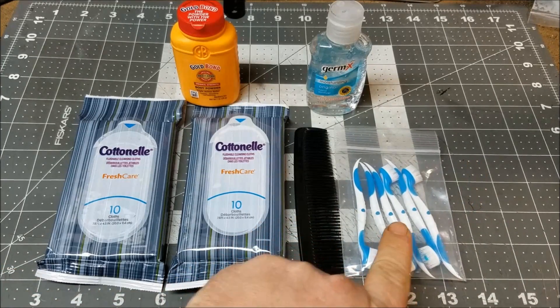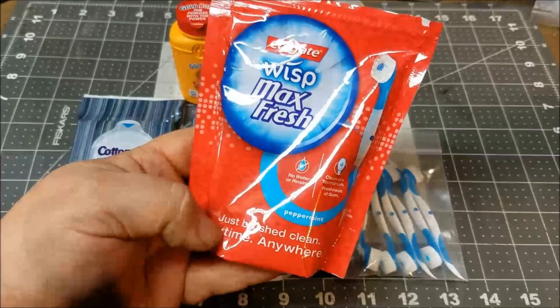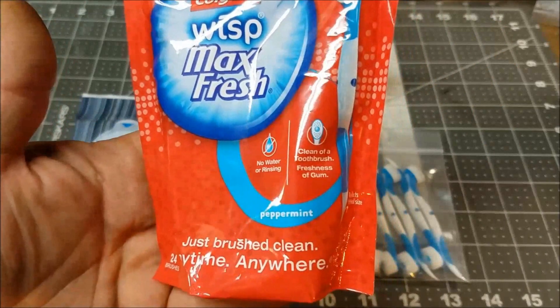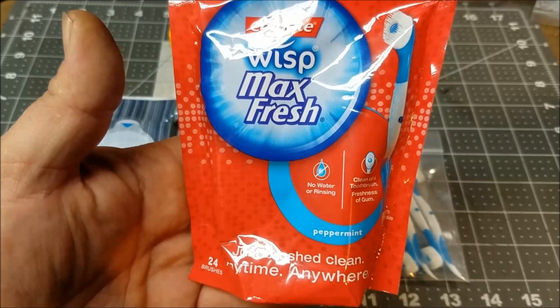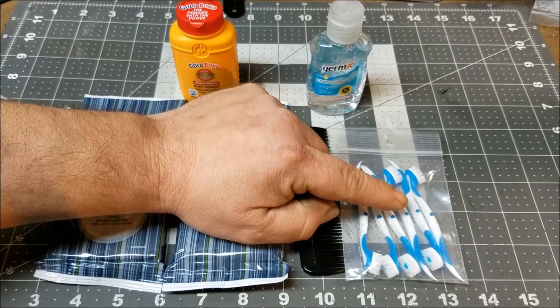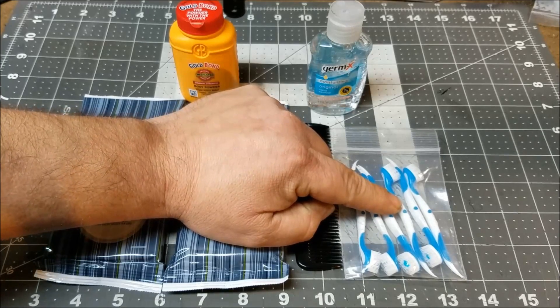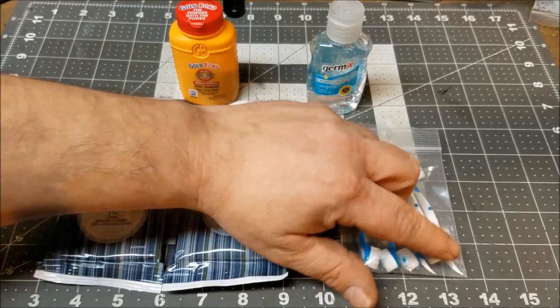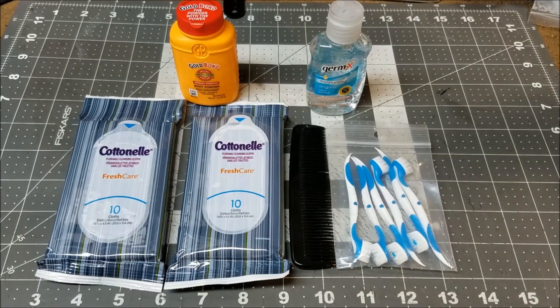Last but not least, these are Wisps. I grabbed the package out of the house — I use these all the time, keeping them in my EDC kits and a bunch of different kits. These require no water and you don't have to rinse your mouth out. It kind of tastes like gum after you've used it, and it's just something you can use on the go to keep from having any dental problems. In three days I really doubt you'll have dental problems, but it doesn't hurt to keep up on it. I chose these instead of toothbrush and toothpaste — no rinsing, no keeping them clean, just use it and throw it out. It also has a pick on the back, so it's another multi-purpose item — you can use it as a pick instead of also carrying dental picks.